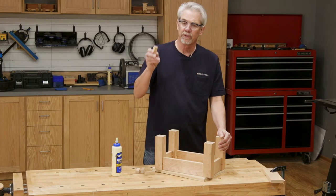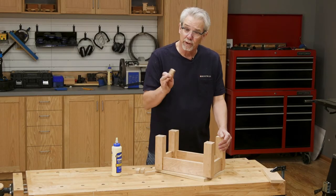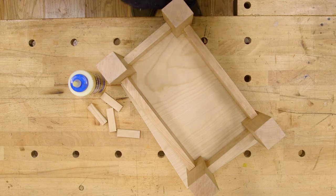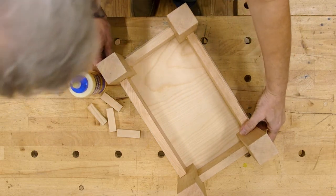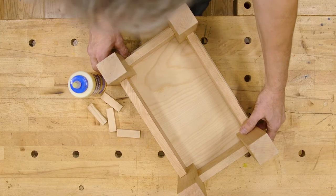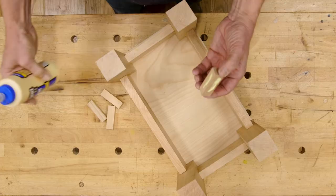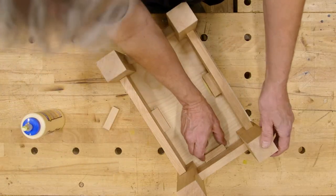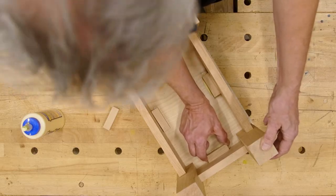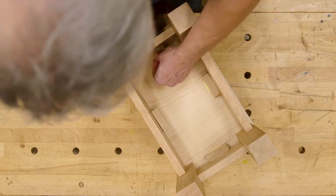Now I'm going to be using these glue blocks to attach the leg sub-assembly to the top — it couldn't be easier. First, I center the leg and aprons on the top. You can measure if you want, but doing it by eye will get you close enough. Next, put glue on two adjoining faces of a glue block and rub it in place until it tacks. Do it three more times and you are done. Allow the glue to secure. The glue blocks, sometimes called rub blocks, will secure the top. It's that easy.